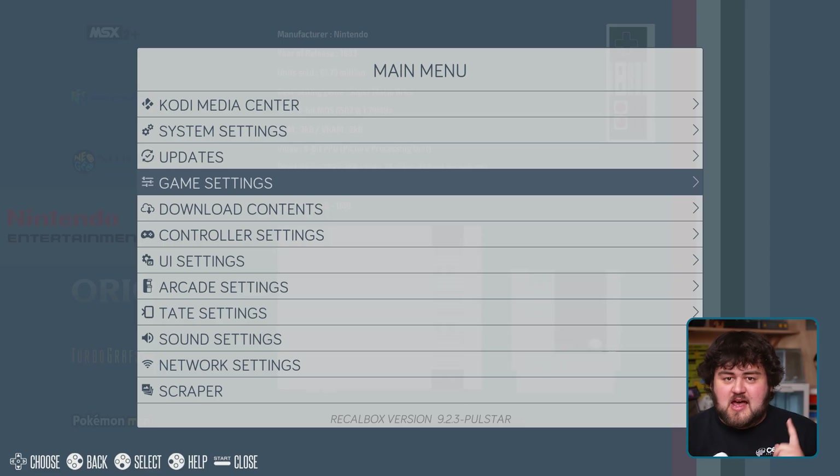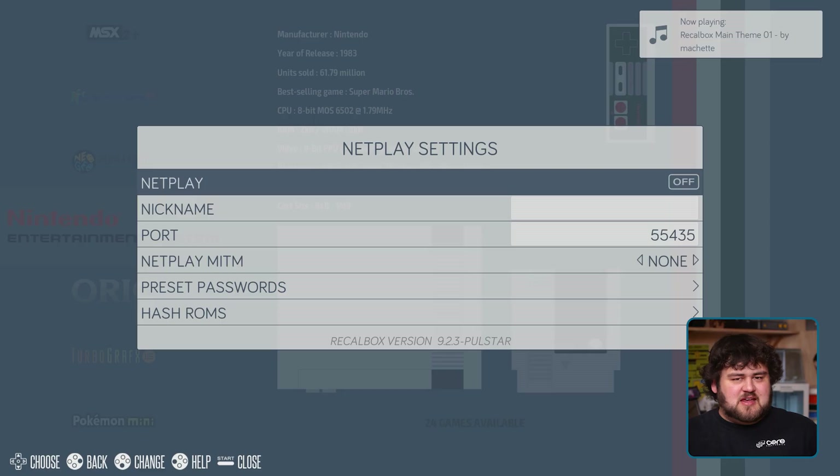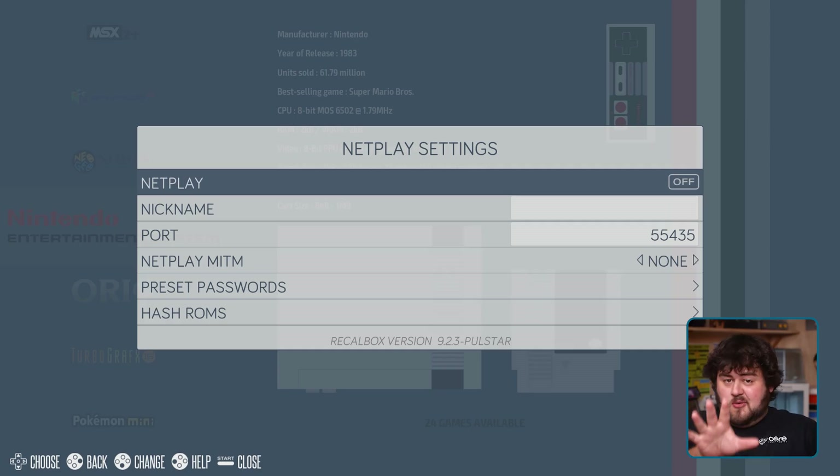Speaking of things getting a little hit and miss: NetPlay. You'll find it in Game Settings and can set it up there. This lets you set up a peer-to-peer connection with somebody else's Recalbox so you can both play online, as if you were playing on the same console in the same room — like a couch game, but online. Super cool, but it can be extremely finicky. It's even more picky about ROMs and which emulator you're using, and it would need an entire video of its own to fully cover. We're just making you aware of it, and there'll be links in the guide to get you started.